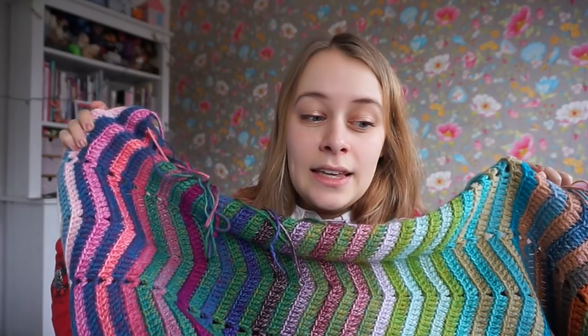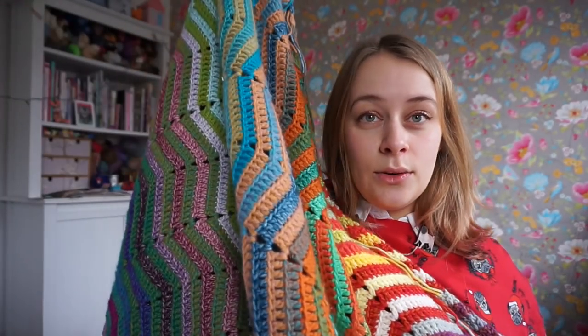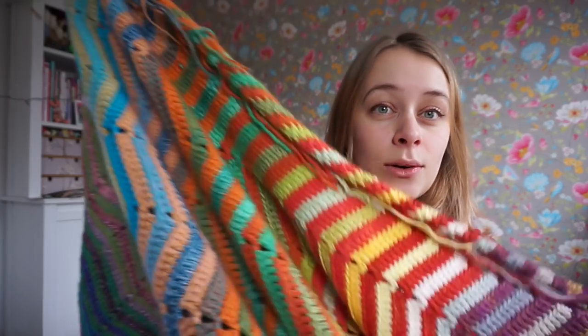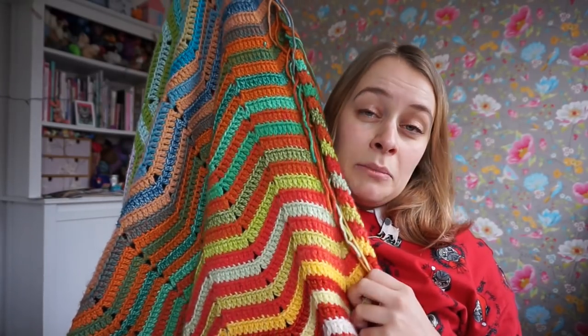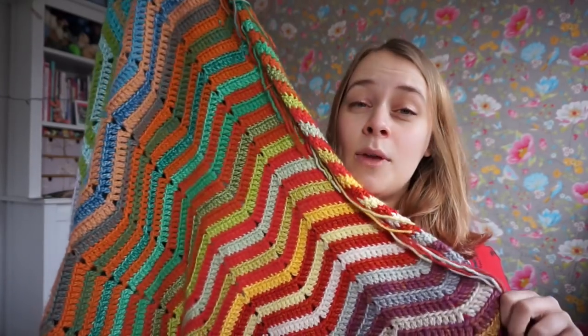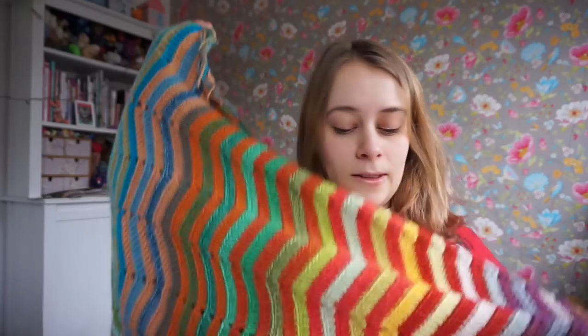Mind you, this is the Excel version. The normal version, which only uses 10 50-gram balls, is much quicker. I have crocheted on this for six weeks now, and the original version can be done in about four weeks or maybe even quicker than that. It depends on how many projects you have going at the same time.